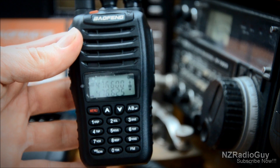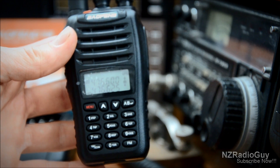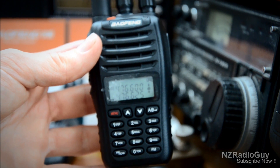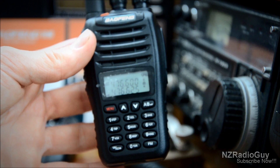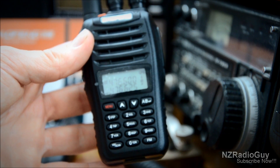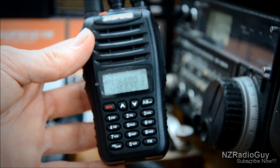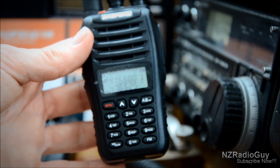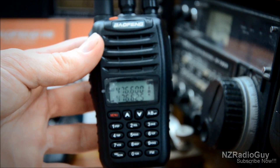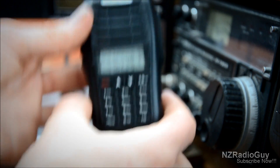To get quickly started, we'll program in a channel. On this radio, before you program in the channel, you have to program the repeater offset and the direction, as well as anything else like CTCSS or DCS — the digital coded squelch — before you save the channel. You set it up so it will work on the repeater, then save it as a channel. I'm going to set it up for one of our local repeaters.